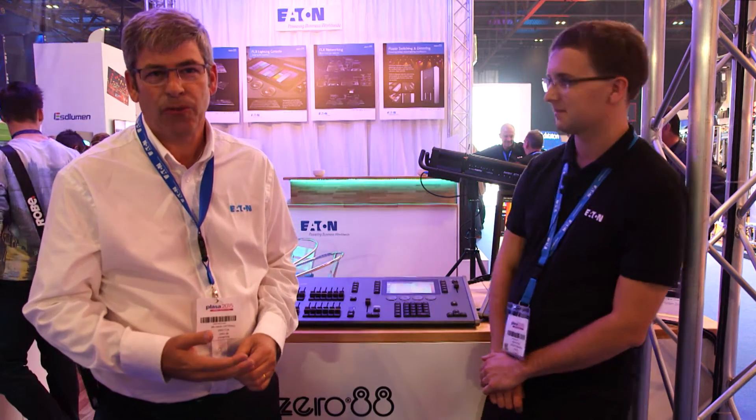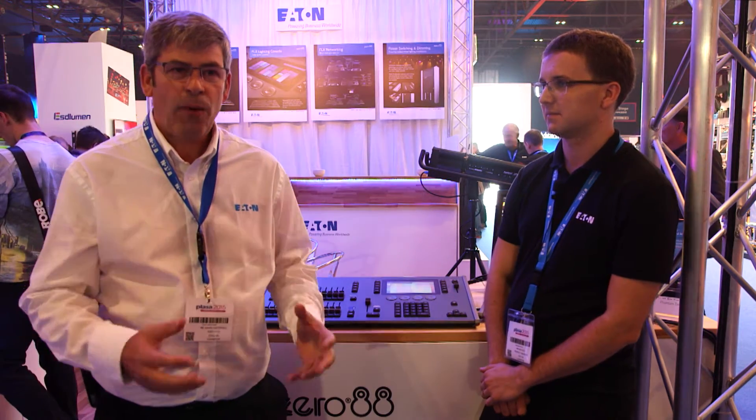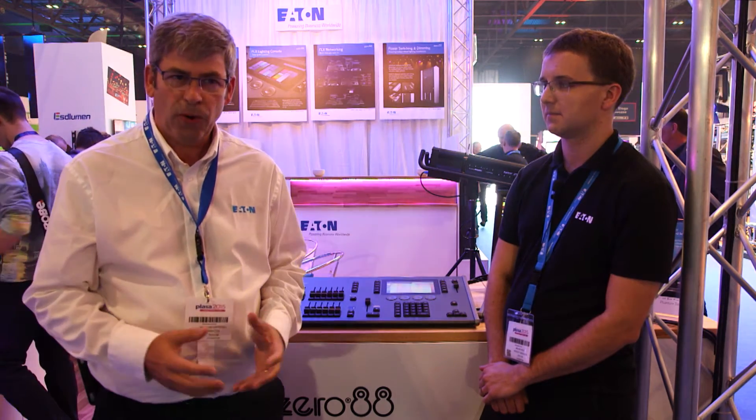Welcome to the Zero 88 stand from Eton. Zero 88 has been manufacturing lighting consoles for more than 40 years, and we like to think we've been in touch with our customers throughout. The marketplace for lighting fixtures is changing very rapidly with the adoption of LEDs and colour changing technologies, allowing people who've never used this kind of technology before to adopt it because it's much more affordable.